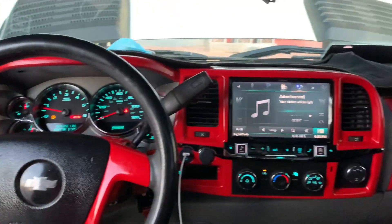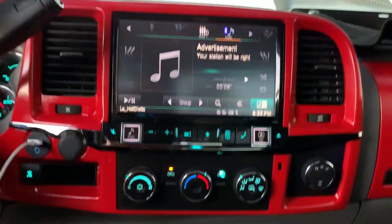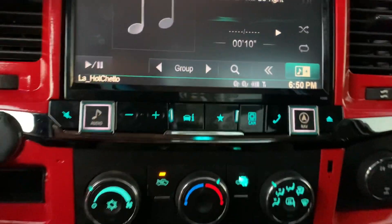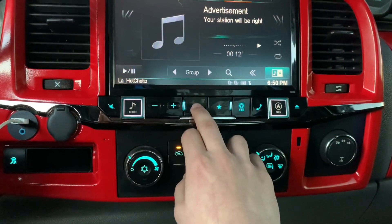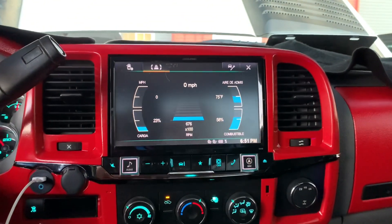Pretty badass — that's how it looks. It matches with the truck and I like how the big screen looks. That's pretty much it for this video. Tell me what you guys think — do you like this one better, or do you like the old Kenwood I had? But yeah, that's pretty much it. Thank you guys for watching — if you enjoyed, don't forget to like, comment, and subscribe and tell me what you think.